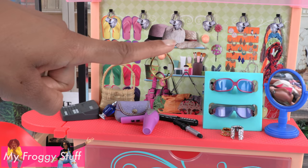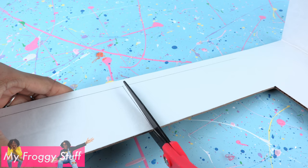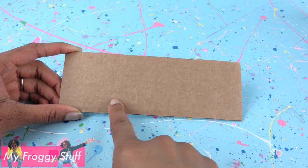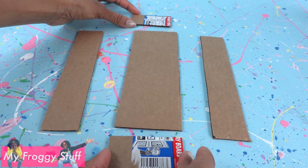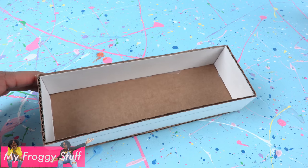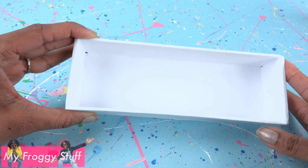I start by taking recycled cardboard and cut a rectangle that is two and three quarters by eight inches. Cut two rectangles for the sides that are one and a half inches wide. Cut two more smaller rectangles for the other ends. Glue them together to make a tray. Cover with paper so it looks a little neater.